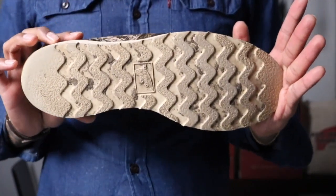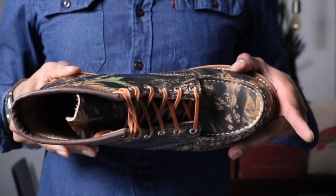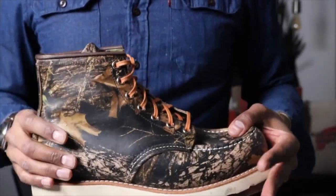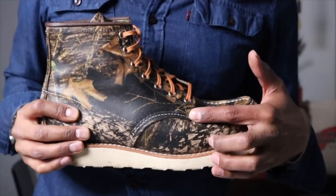We have the traction tread sole that I've already been wearing and beating up. This is made on the 23 last, Goodyear welt, and this is a six-inch mock toe. And we have the camouflage triple stitch.